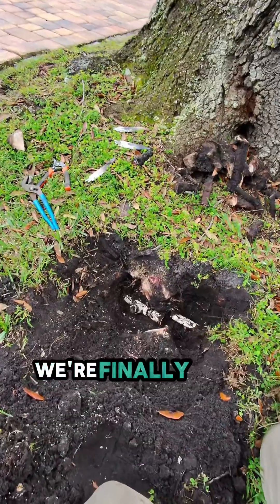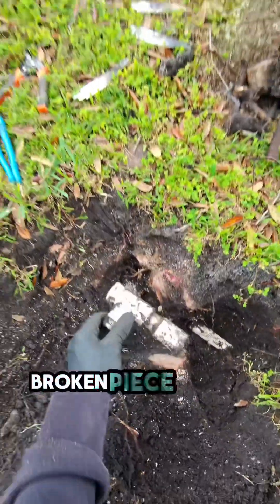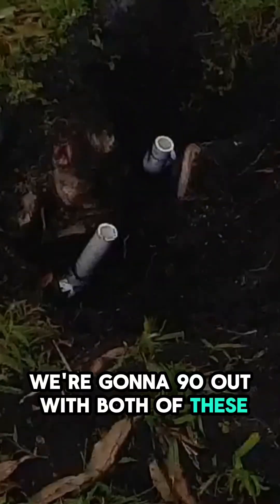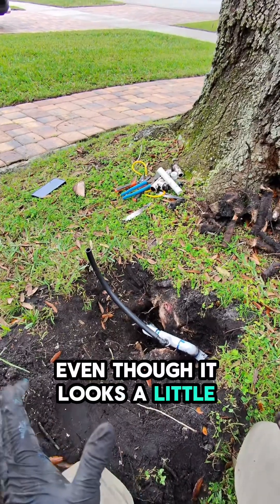All right, we're finally at a point where we can repair this. We're going to remove the broken piece, cut it clean here and here, 90 out with both of these, and get a head tee in there so we can put the head back. And there she is — all fixed, even though it looks a little wonky.